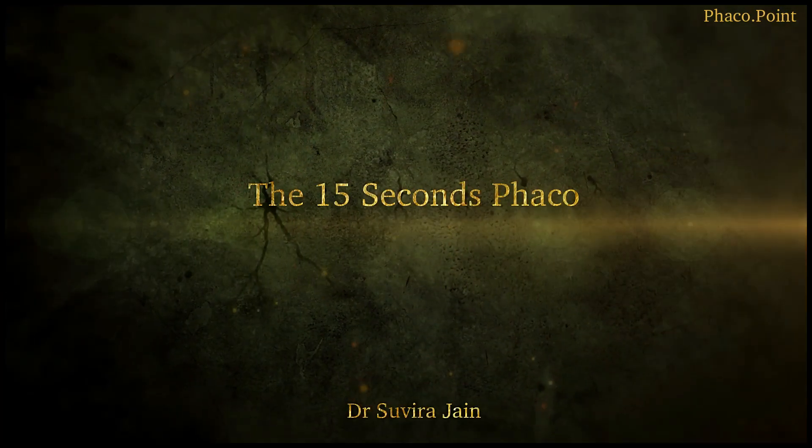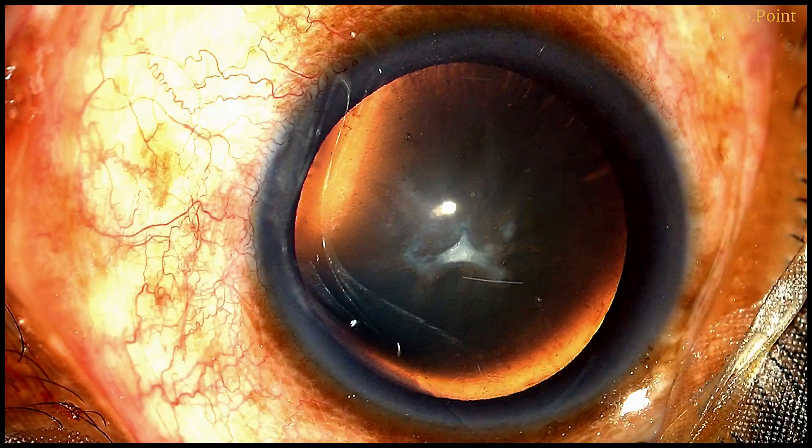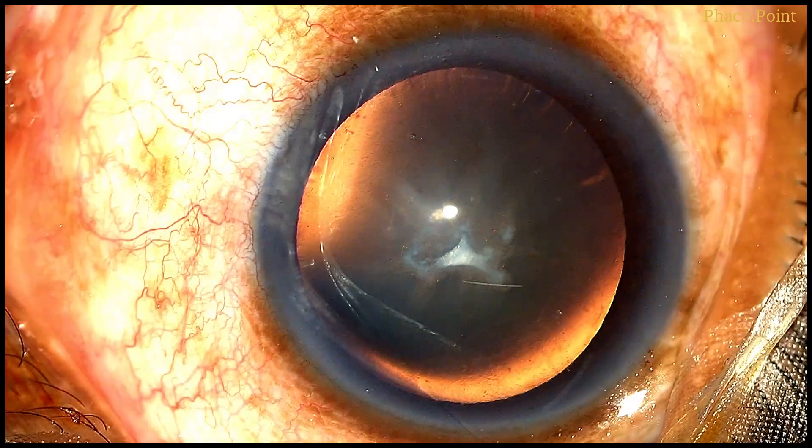In this video I'm going to demonstrate how it is possible to perform nucleus management in a patient with a very soft cataract in under 15 seconds. Here's a patient who presented to us with an anterior subcapsular cataract which was disturbing his vision. Let's begin.